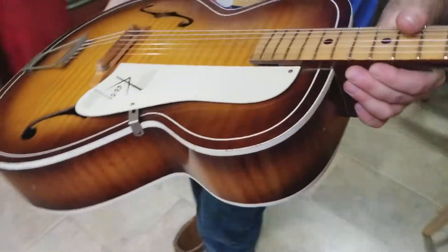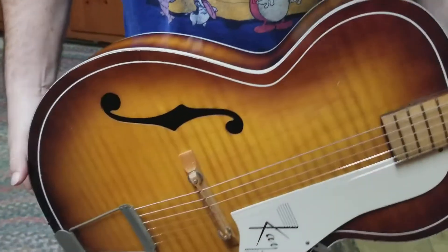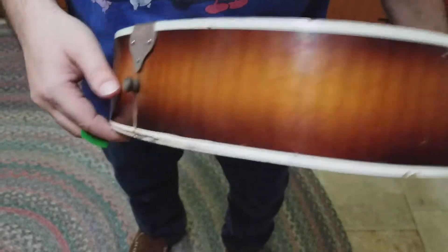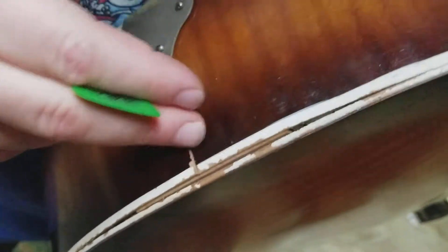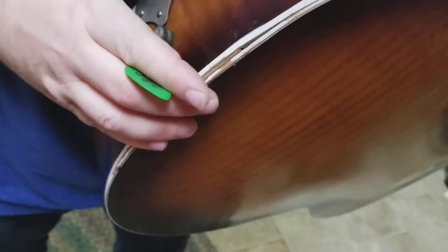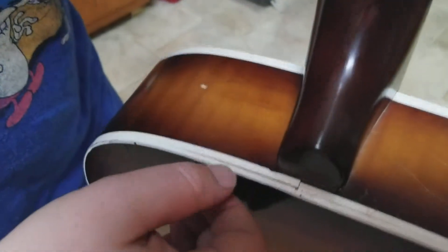Let's do a once-round here to show any blemishes — it's pretty clean. There are a couple of nicks here and a crack down here. I don't know if it's been repaired, but it doesn't have any give to it — it might have already been repaired. It's not pushing or anything like that, and right in here there's a little crack for that piece.